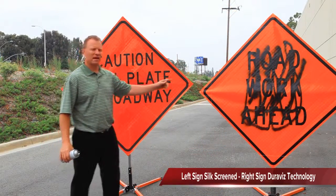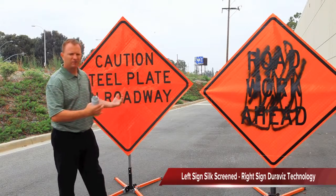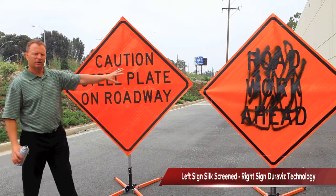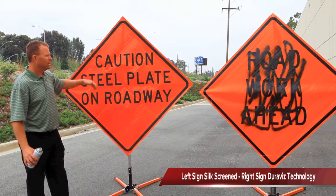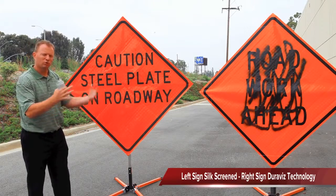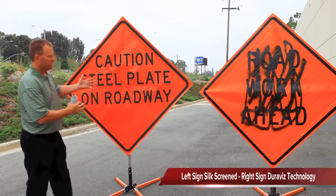As you can see, this sign is drying from me spray painting it. What we've done is we've brought in another manufacturer, a competitor of ours, one of their signs. Obviously, everybody uses Reflexite or 3M materials. This is their print technology from our competitor. We're going to go ahead and spray paint this as well, just to show you the true differences between our print technology and what else is out there.